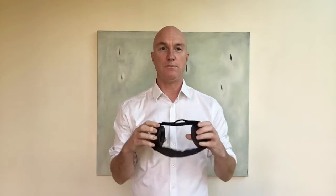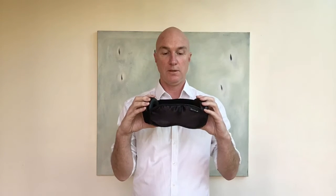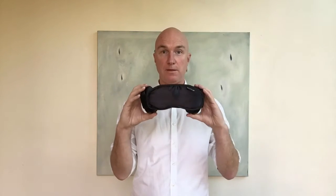Hey guys, this is Chris from Hibermate. I am super excited to show you the very final prototype for the 2016 Generation 4 Hibermate. This is it.